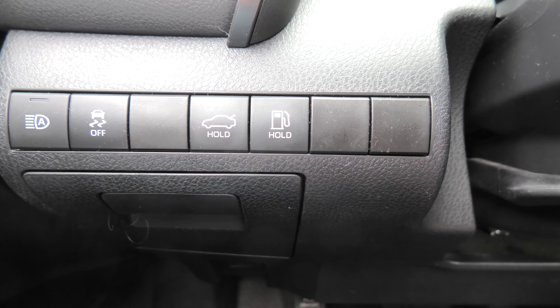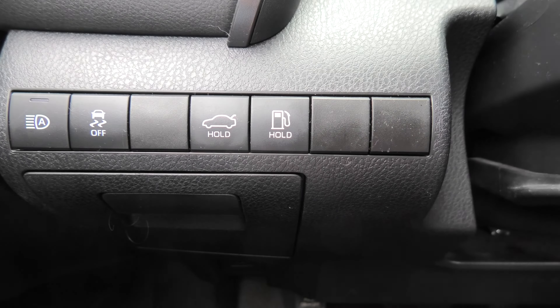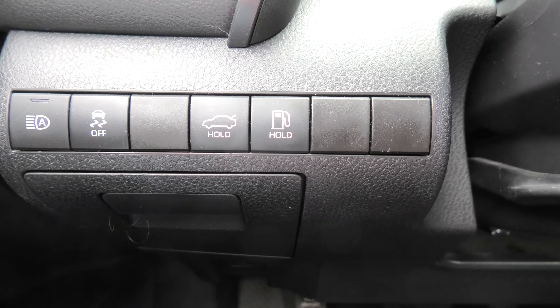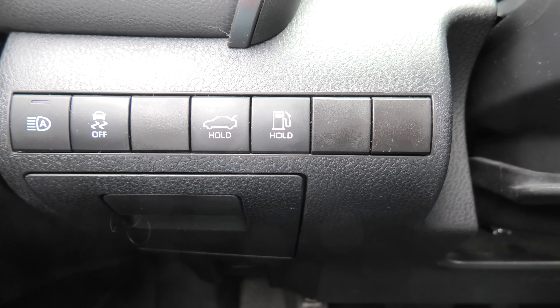Hi guys, if you can't open the gas tank door by pressing and holding this button, this could mean that the electrical actuator is out of order, or there could be other reasons. But there is still a way to open it from inside the trunk.